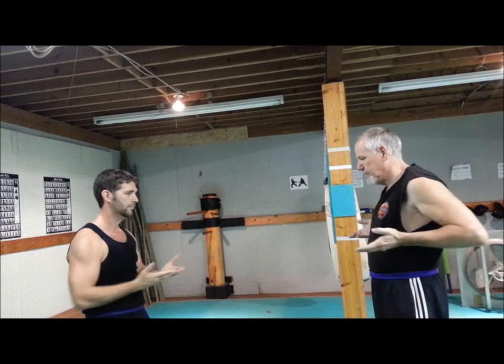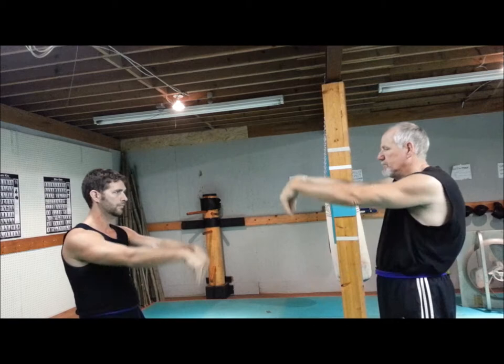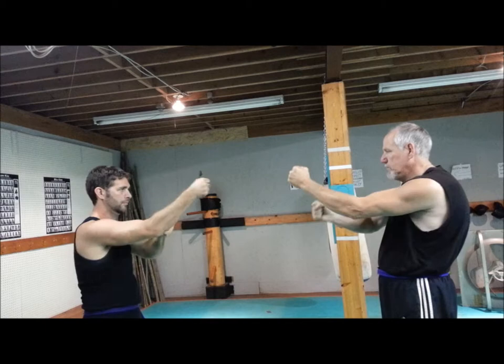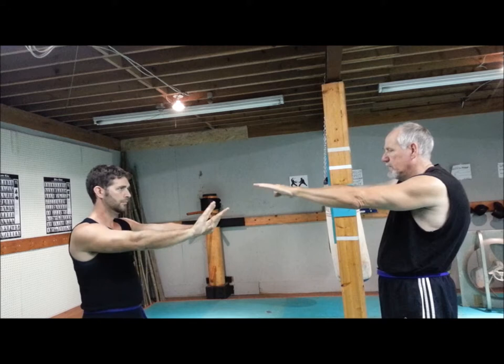One, two, three — and bring your hands in this position. Down, up, down, up, down, up, down. And as you bring this one up, make a fist: one, two, three, four, five, six, seven, eight, nine, ten — both hands out.